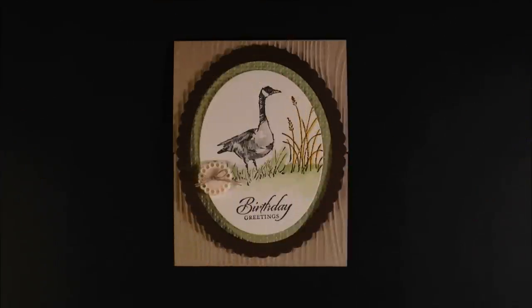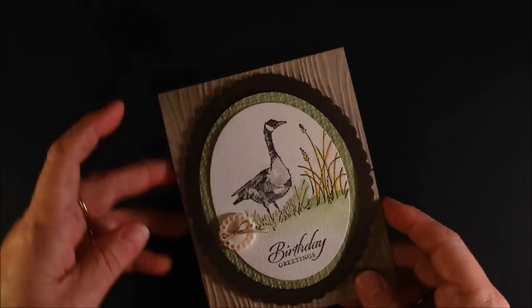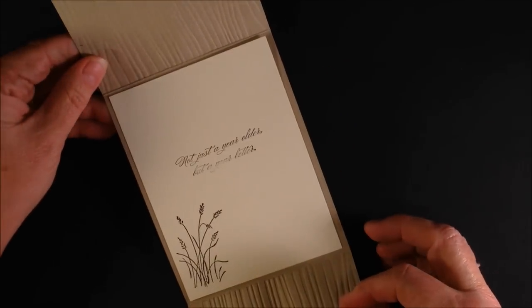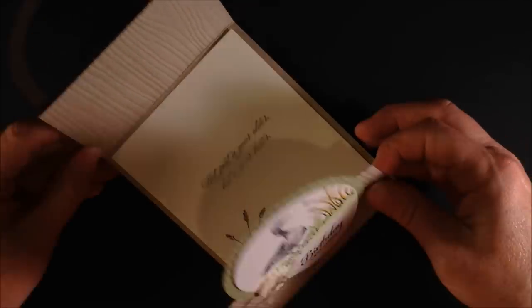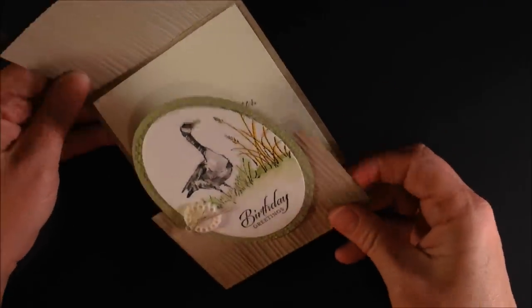Today's Technique How-To is the Gatefold Latch Card. It makes this really neat little latch that also opens up like this — this is called a gate card — and then of course this is our latch.